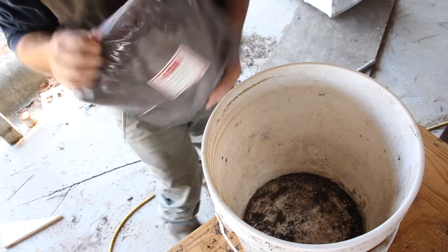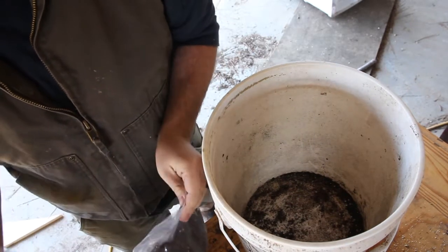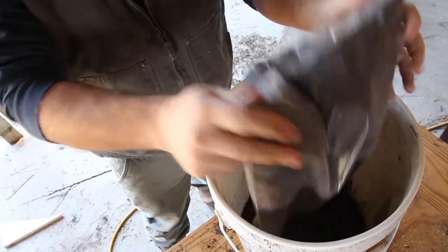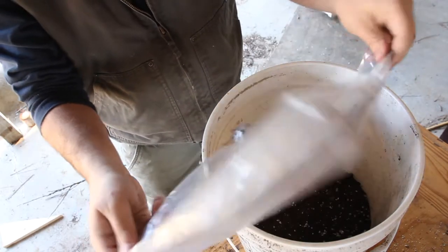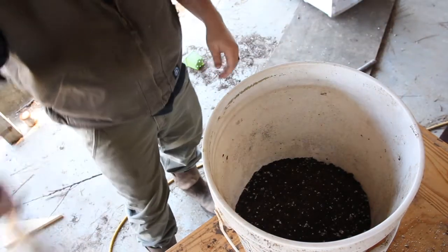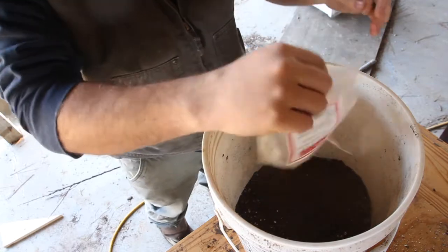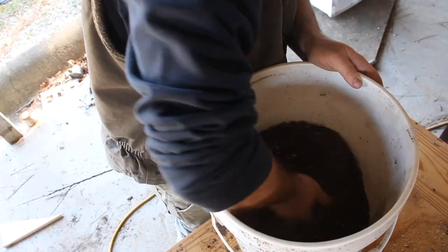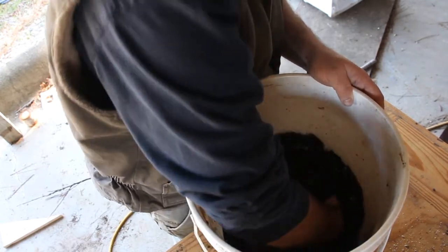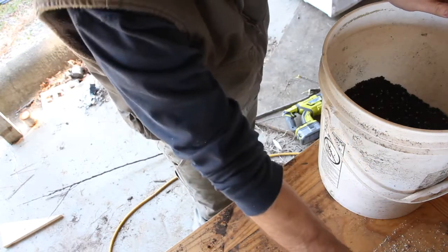Just like what we did on the 48-cell kit — if you haven't seen that video, go check it out, I'll put a card up here. I'm going to dump the seed starting mix into a bucket. This mix should be enough for 24 cells, just like it was for the 48 where one bag did both trays. I'm also going to start my other tray in a week or two with some tomatoes. Let me mix this up real good and get it put in the tray.